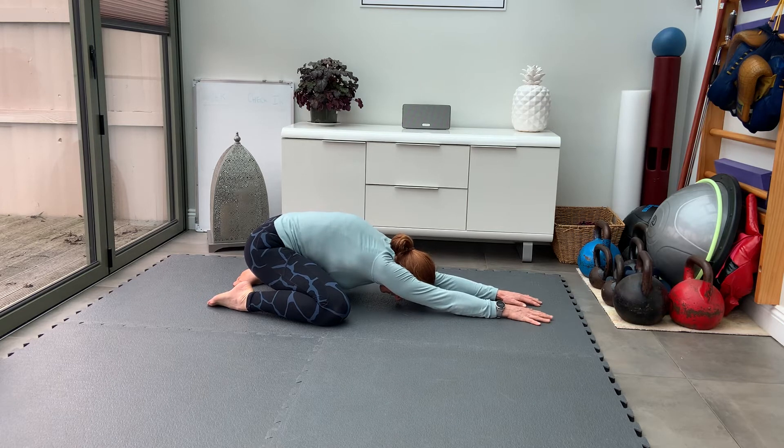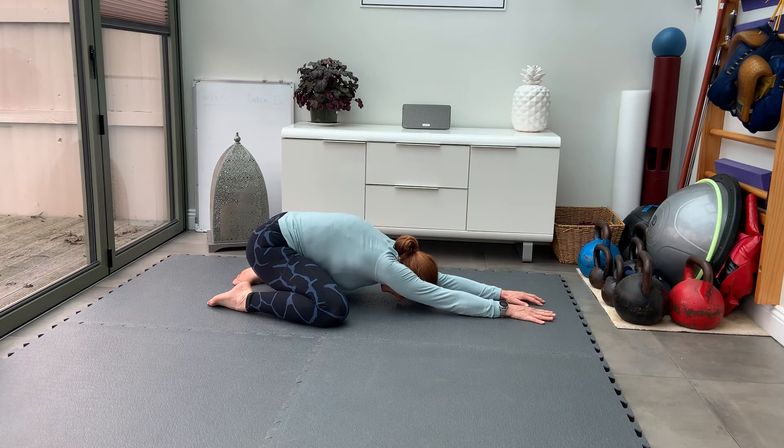Sink the chest as low as you can. Reach the arms forward and lengthen the spine in this stretch.